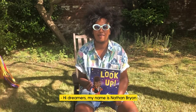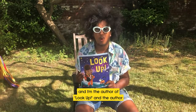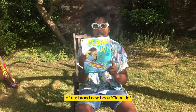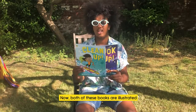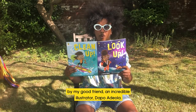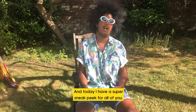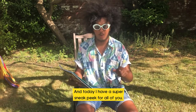Hi Dreamers! My name is Nathan Bryan and I'm the author of Look Up and the author of our brand new book Clean Up, which is out on the 23rd of July. Both of these books are illustrated by my good friend and incredible illustrator Dapo Adeola, and today I have a super sneak peek for all of you.